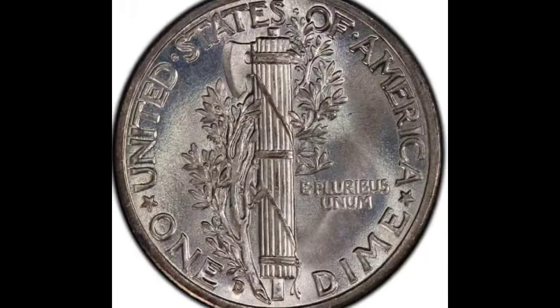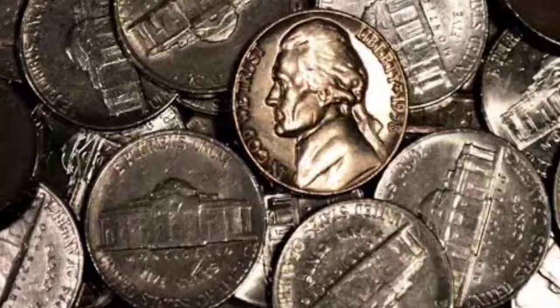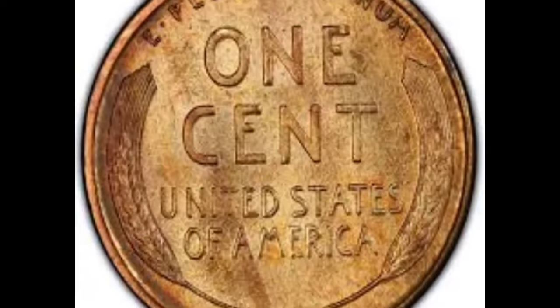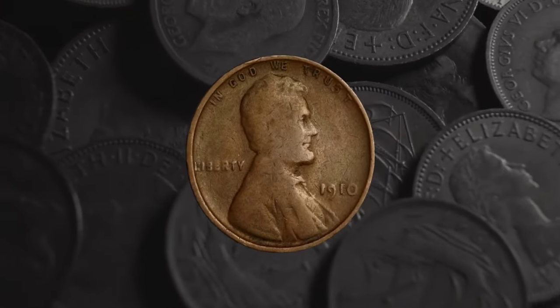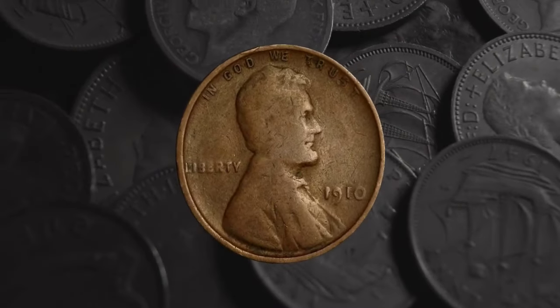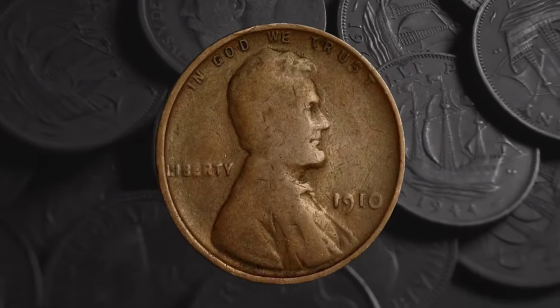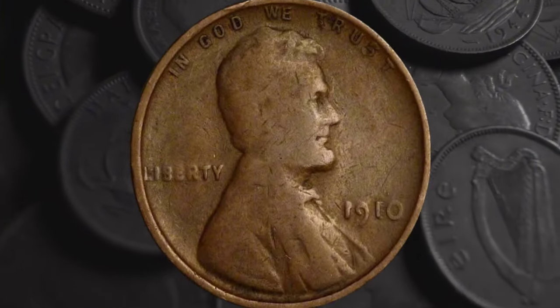Old coins can sometimes be worth much more than their face value, but just how much more depends on a range of different factors. We're going to find out more as we investigate the 1910 penny value. We'll learn about the design of this interesting coin and its history, and we'll find out the details that could mean your coin is worth big money. So if you're ready to find out how much your 1910 penny might be worth, step this way.